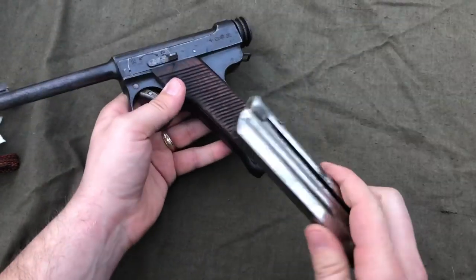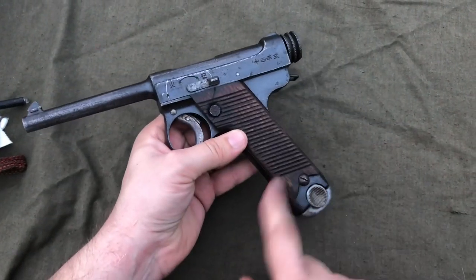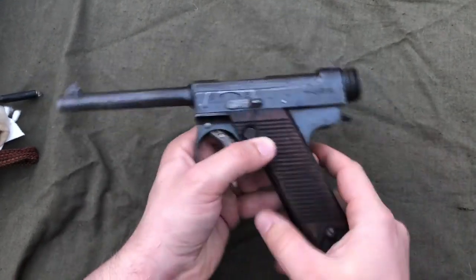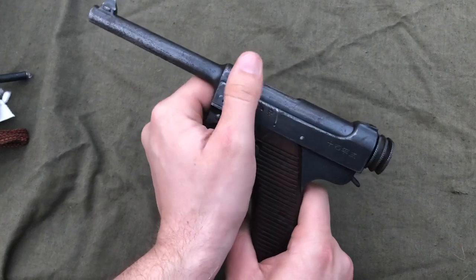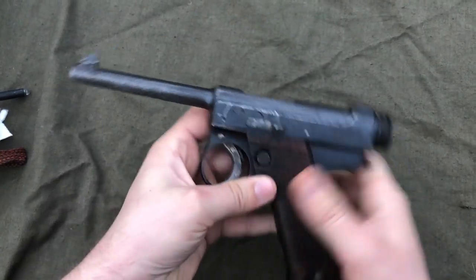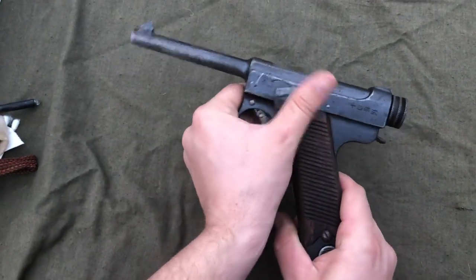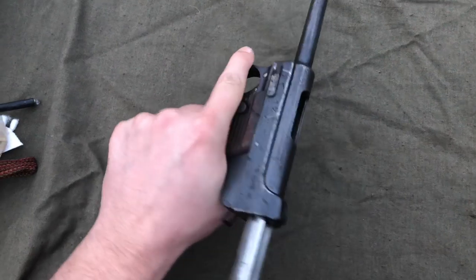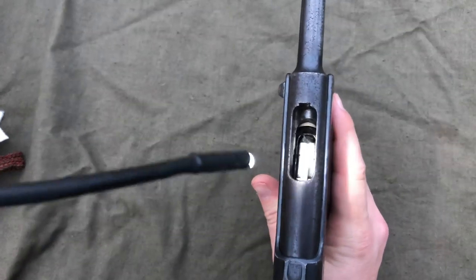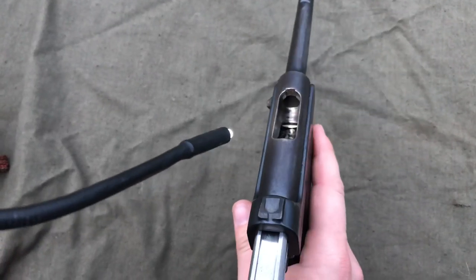First things first, you want to make sure that the magazine is empty — maybe it's your great-grandfather's pistol he brought back and you're not sure if it's loaded. It's a good idea, before you start touching these old pistols, to make sure that magazine is empty. You also want to make sure that the safety is off. Back is on, and when it's on you cannot retract the bolt. Some people think their Nambu is all seized up, but they haven't realized that's the safety and it needs to be off. Off is in the forward position, and you can retract the bolt — you'll see that it locks open on the follower. Then inspect the chamber and make sure it's empty, and this one is.